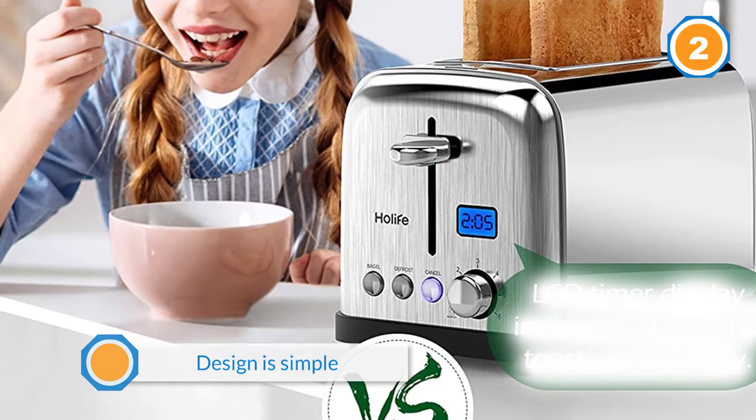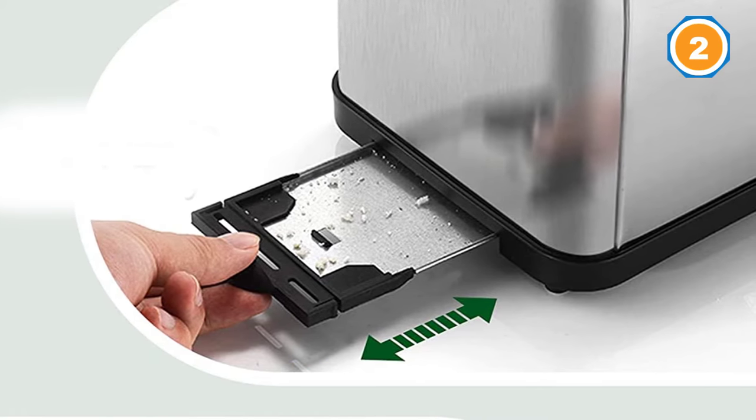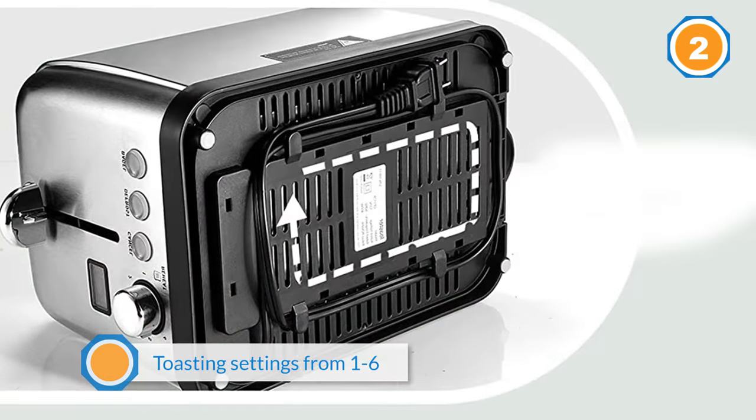There's also a defrost setting and a little extra toasting when you want slightly more browning. The brushed stainless steel exterior looks attractive while hiding fingerprints, and backlit buttons look attractive when the toaster is in use.